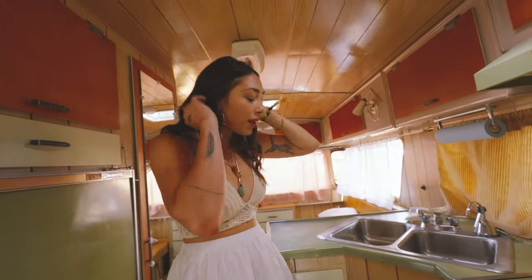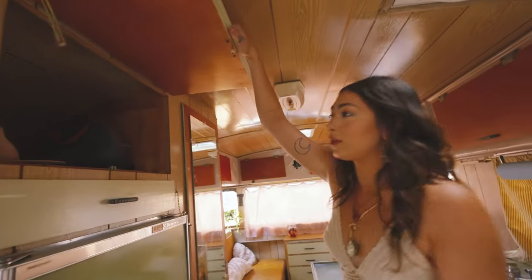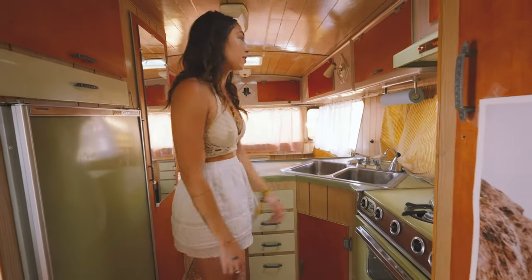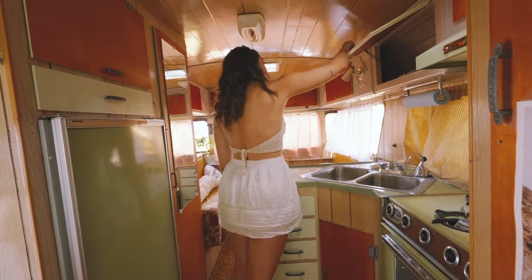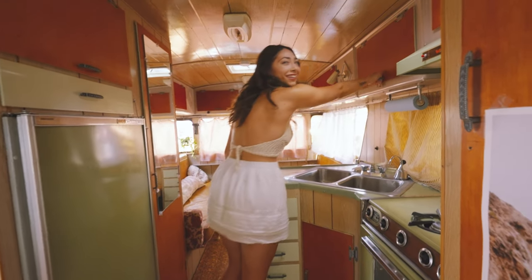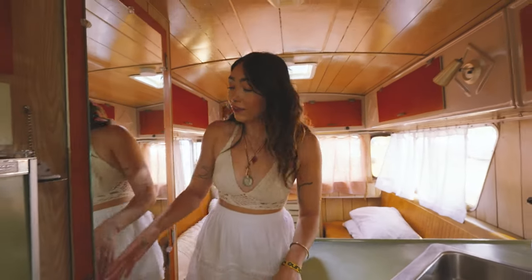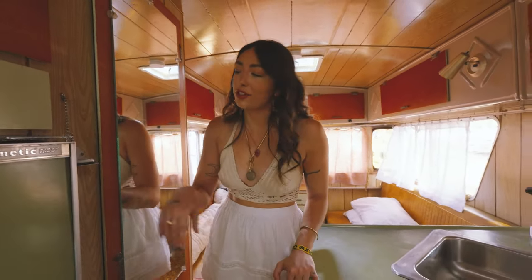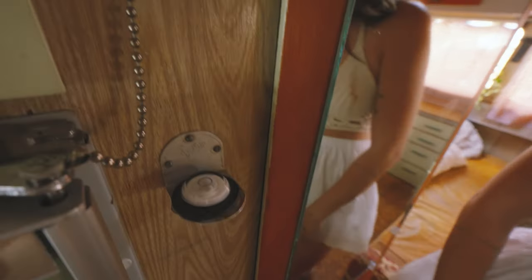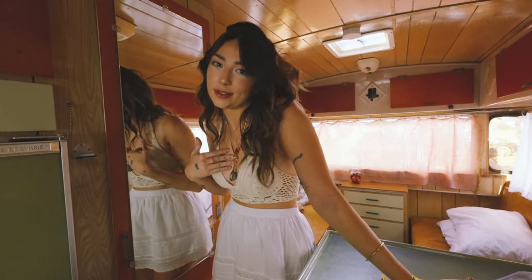We've got so much storage space, honestly. We've got the hat drawer, more drawers, space under here. There's a little level right here — super cute and engraved with some flowers. All the little details mean a lot.